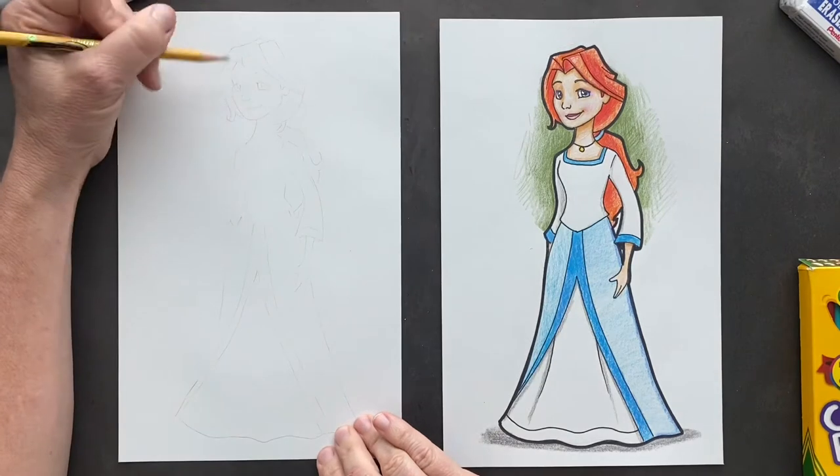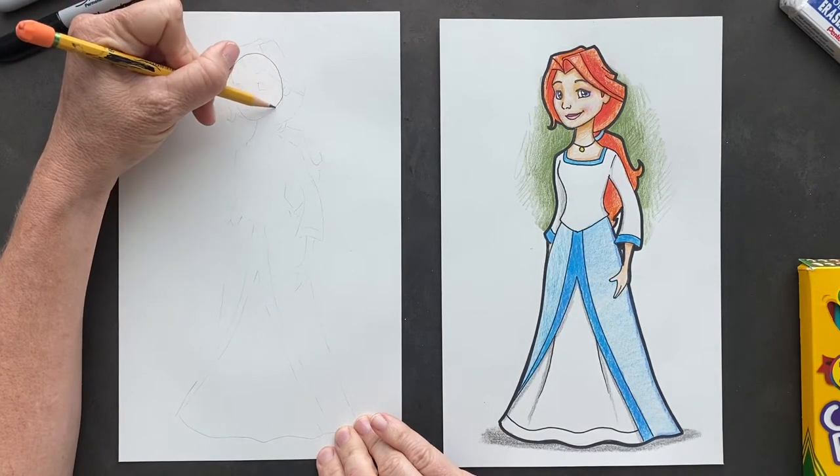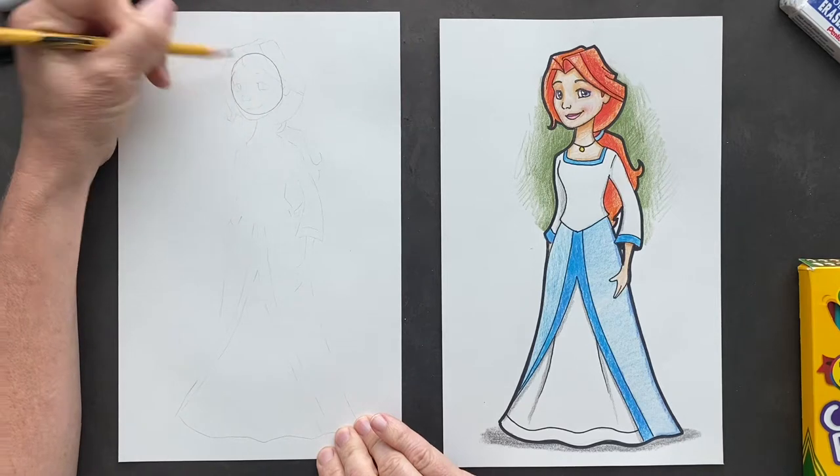So we're going to start off with the head. As I always do, it's going to be a circle. I know this doesn't look like a circle right now, but we're going to start with the circle.